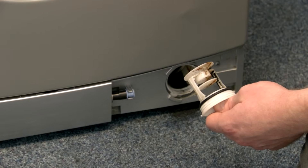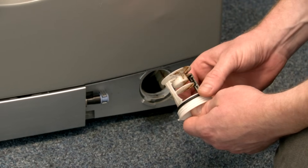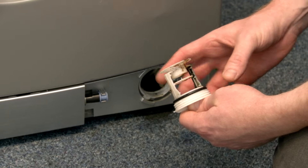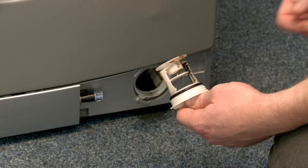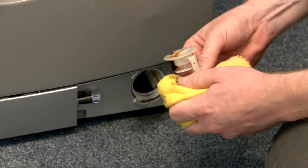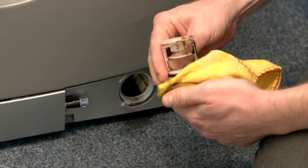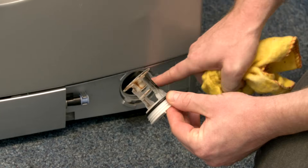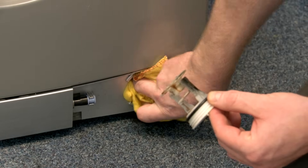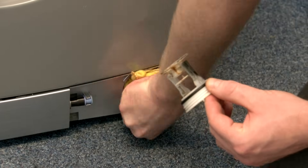If you've recently taken the filter out to clean and noticed a leak coming from the filter area, it may well be that the seal on the filter has become contaminated with grit or fine particles. So it's a good idea to give the seal a good clean, making sure there's no contamination on it, and also clean where the seal meets the machine, so that the seal on the filter will work properly.